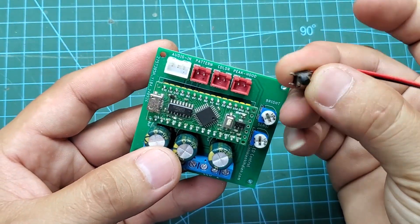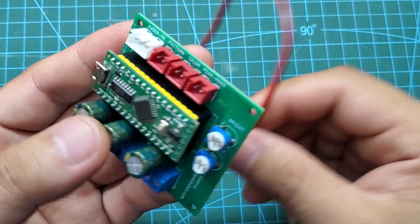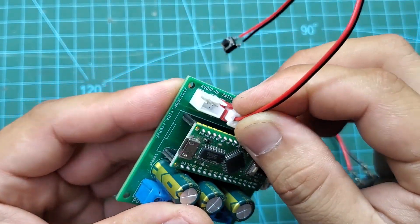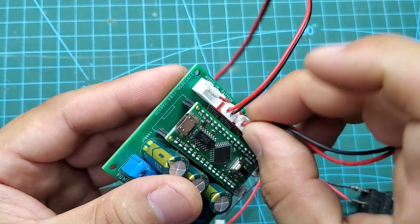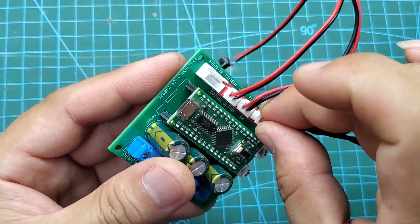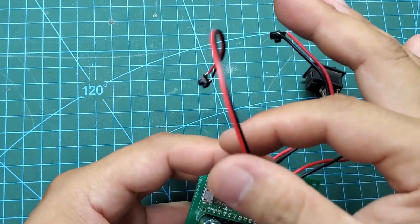We also need an additional switch and two push buttons. The switch is used to toggle the peak hold function. The two push buttons are for switching modes and changing colors. The three-pin jack is used to input audio signals into the circuit.